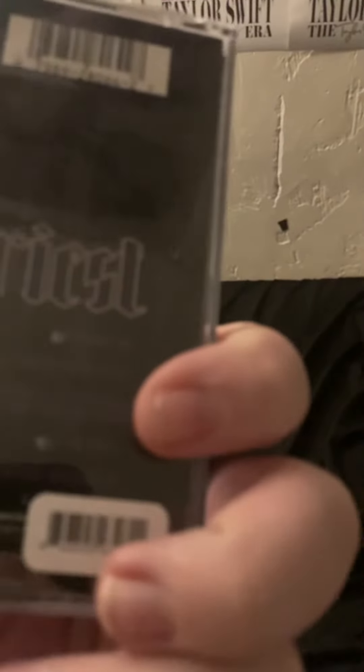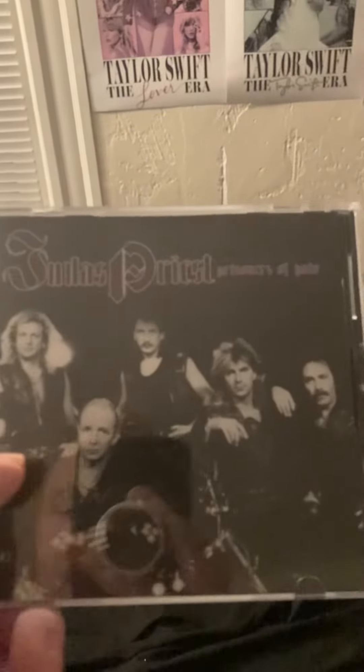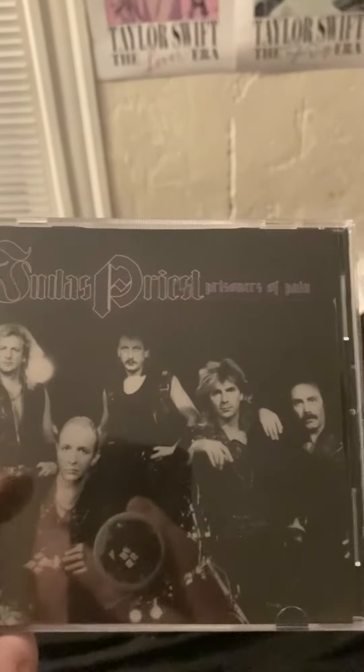We have the front, the side, the other side, and the back. Notice that there's a puppet sticker that covers the barcode, but that's okay — I'm going to take that off if the CD works. Also notice that this is the picture from the Painkiller photo sessions during the Painkiller era, and this is the last album to feature one of the drummers — Dave Holland, that's right — this is the last to feature Dave Holland on drums.